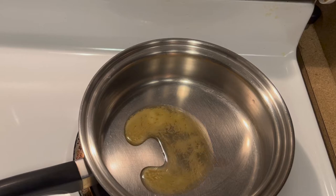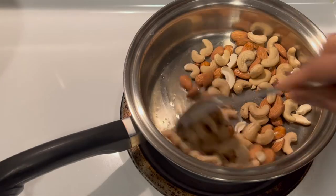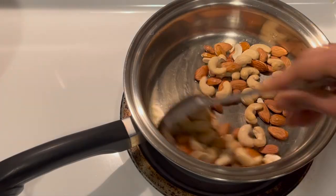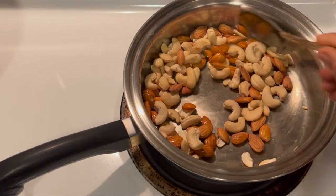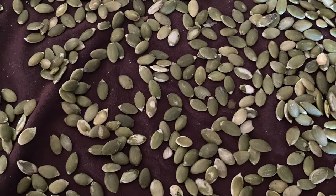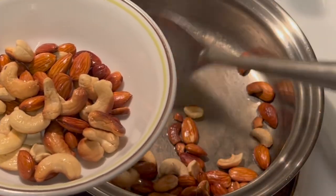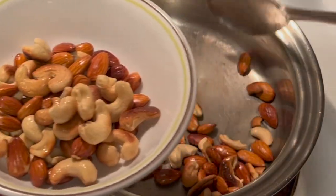Once the ghee starts melting, add the nuts of your choice. Here I have used almonds and cashew nuts. You may also add other nuts like pistachios, pecan nuts, or even seeds like sunflower seeds and pumpkin seeds. It's all up to your own choice and creativity, but just use two to three kinds of nuts and seeds.